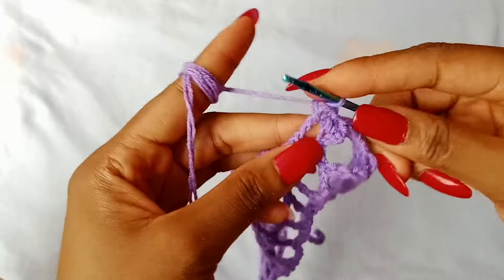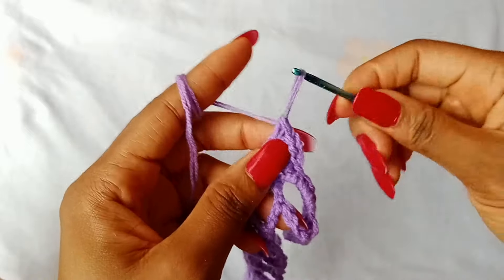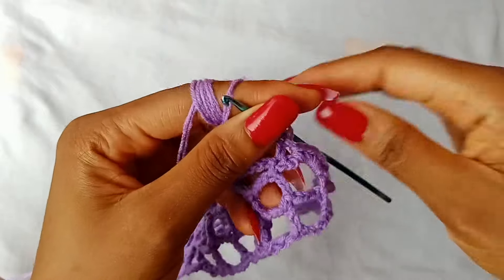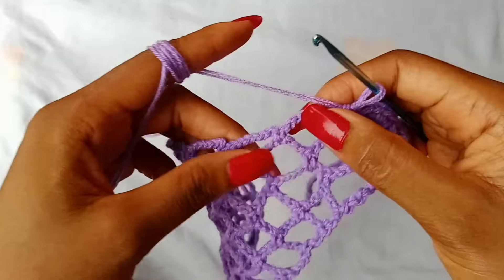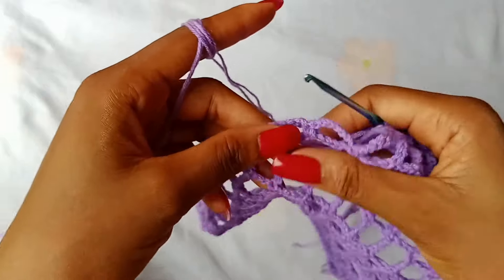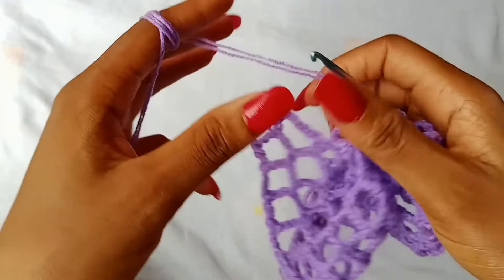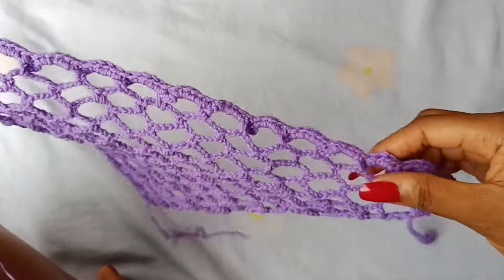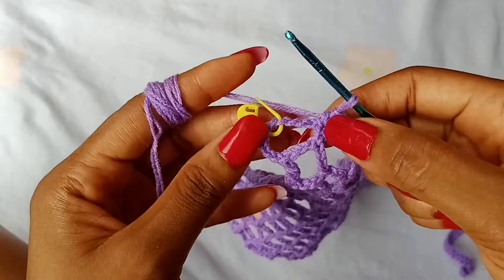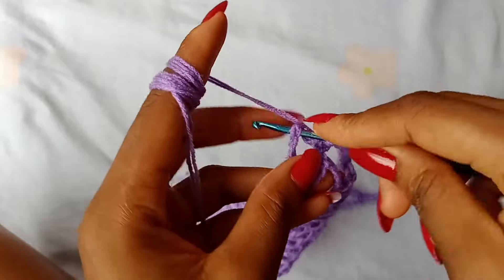Then place 4 single crochets in the next space, and then place 1 single crochet in the next single crochet stitch. So continue to place 4 single crochets in the space, 1 single crochet in the stitch — repeat that all the way across until you get to your last single crochet stitch before your last space. After placing 1 single crochet in the last single crochet stitch, take off your stitch marker and place 5 single crochets in the last space.